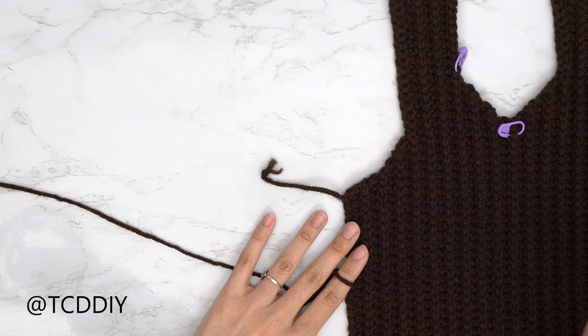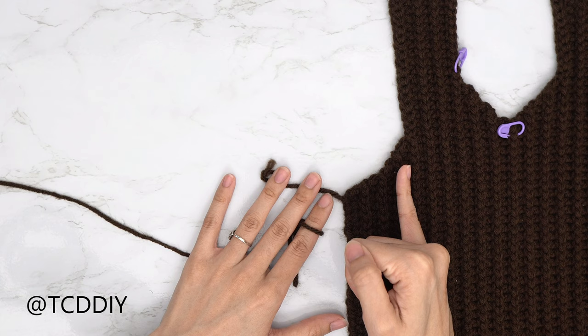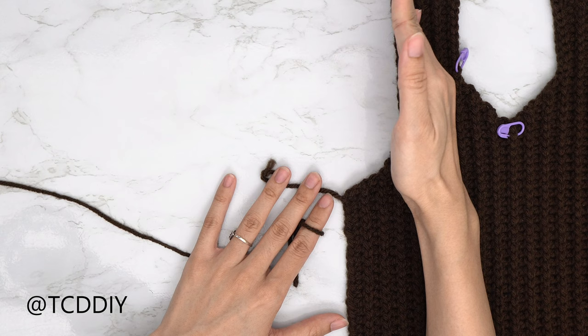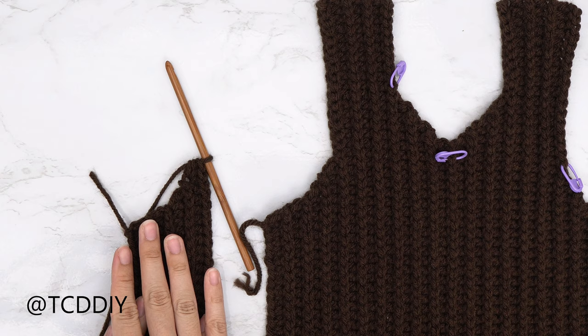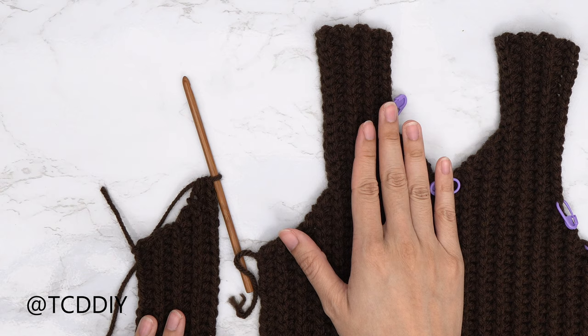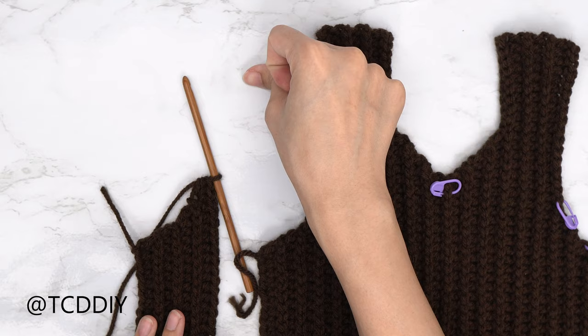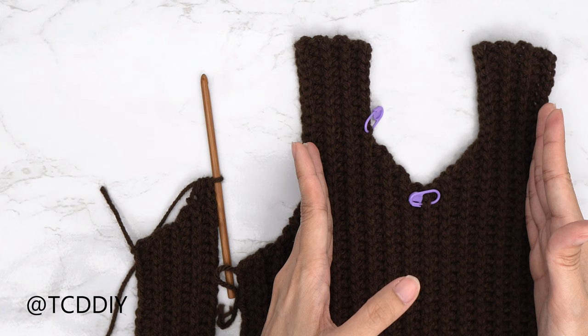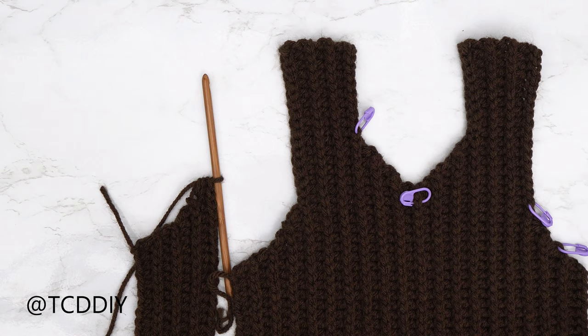The front panel is complete. Now start the back panel with the same underarm portion — same chain, same row counts, same increases. Then make the same chain for the shoulder portion (17 for me), and do rows of back loop single crochets alternating with back loop slip stitches and back loop HDCs, working straight across for the same row count as the body with no increases or decreases.